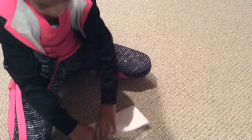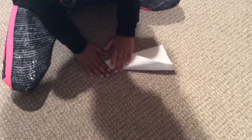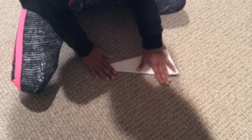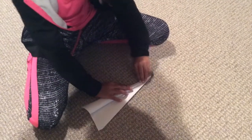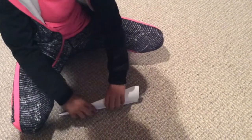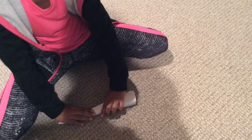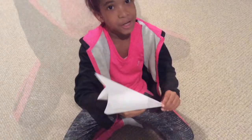Then turn it to the other side and do it again. Next you turn it over. Then make one more. And then you turn it over again.